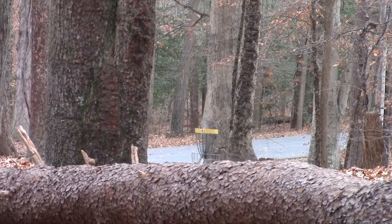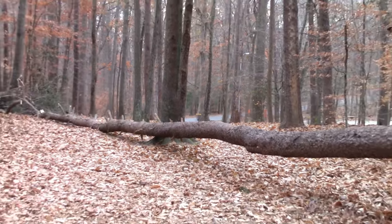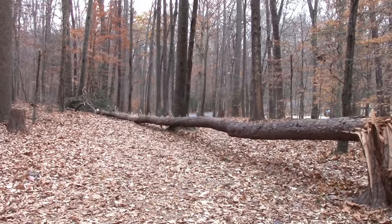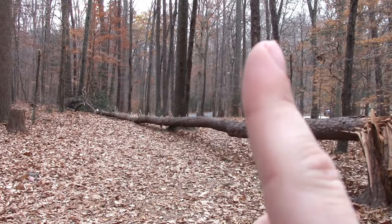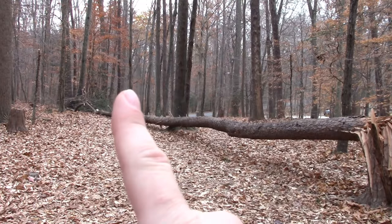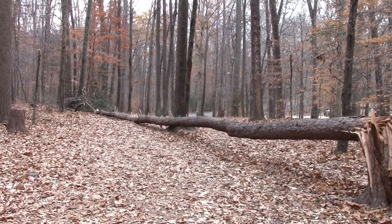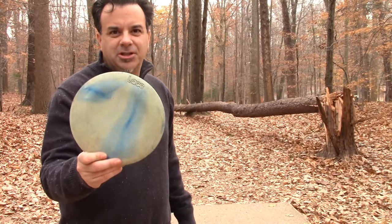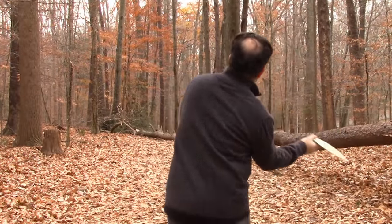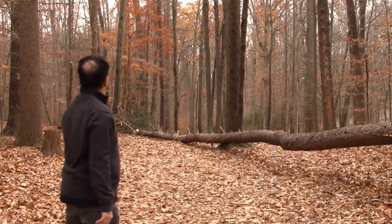Number eight is kind of tricky — 219 feet, but you have some trees to get through and around. I'm going to go around this way because my shot's going to fade off to the right and hopefully end up quite close to the basket. Let's see if I can get the Vibram Lace to do what I want.